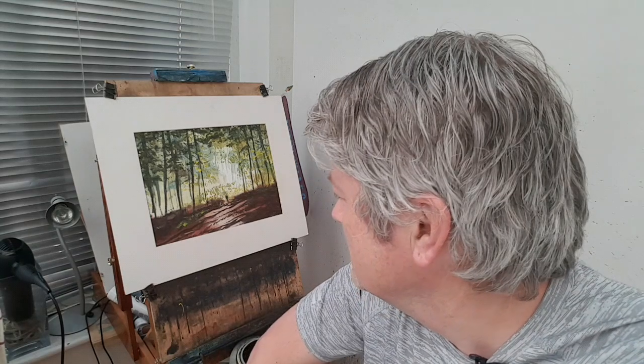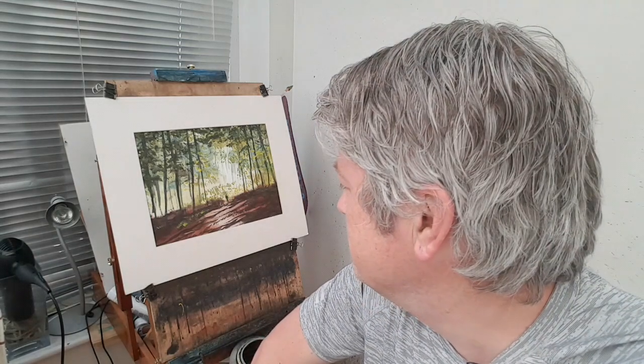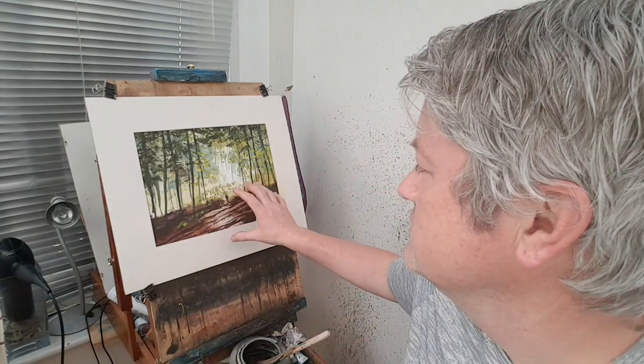Hi folks, I'm Stephen Croning. This is another watercolour demonstration — thanks for joining me. Thanks to all the patrons over at patreon.com/stephencroning, do have a look if you get the chance — there are loads of about 200 videos on there if you can't get enough of them.